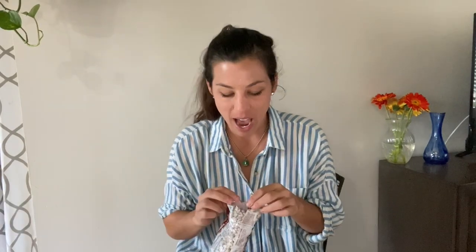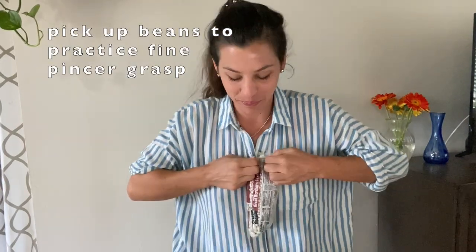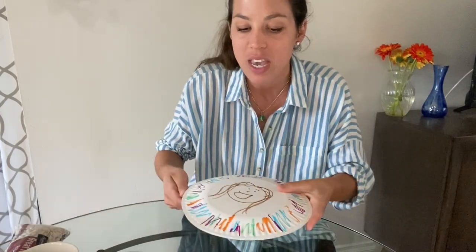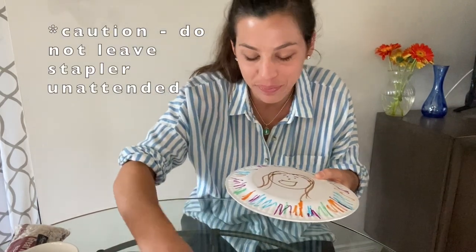After the paper plates have been beautifully decorated, the next step is putting the beans or rice inside. If you're using beans, have your child pick up a couple at a time and place them inside to challenge their fine pincer grasp. Alternatively, you can help them practice pouring the beans in — whatever suits your fancy. You do not need a lot. Then the final step: place one plate on top of the other and staple around the perimeter, making sure none of the beans fall out. And voila — your little one has made a shaker!